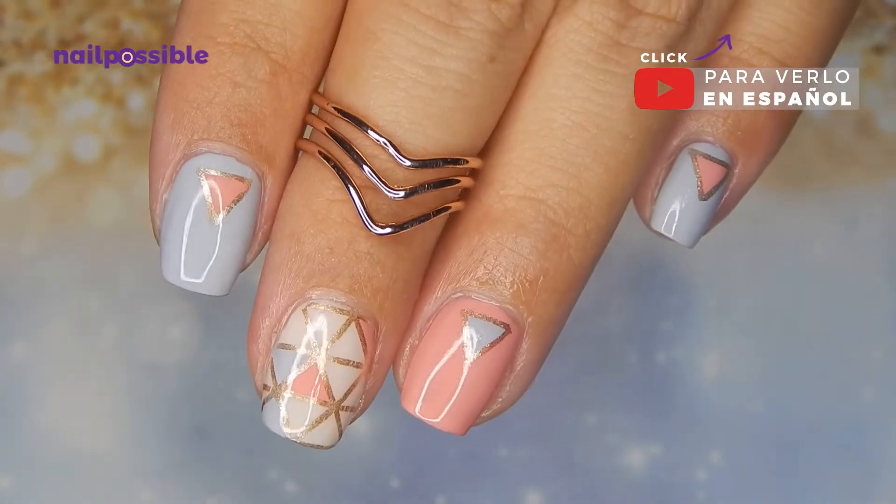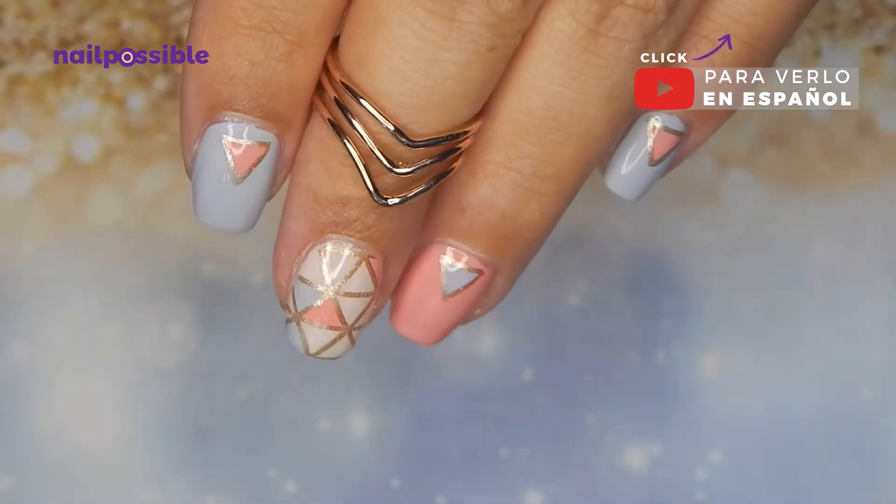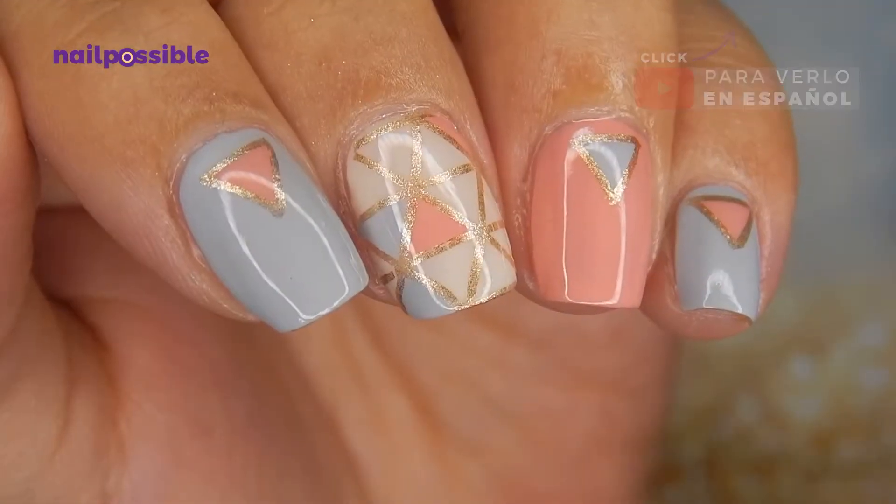Hey guys, welcome to a new video on Nail Possible. Today we're going to make this simple geometric design in pastel colors.